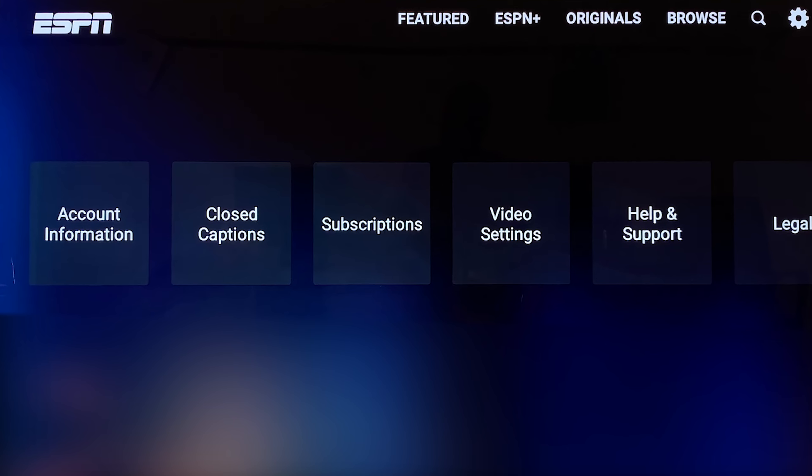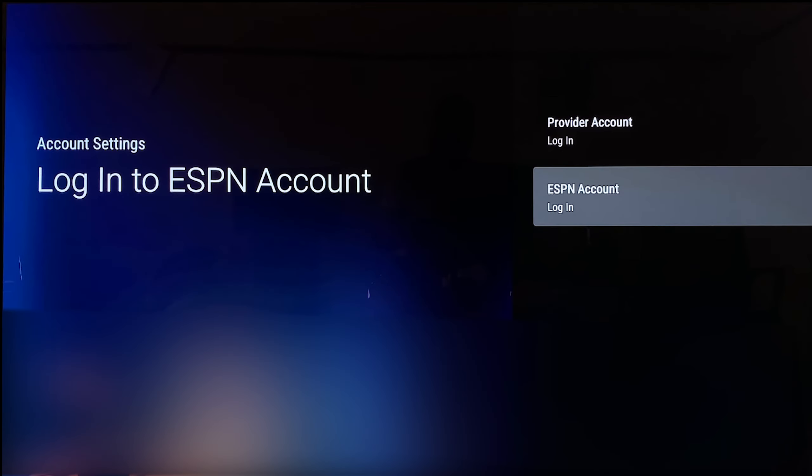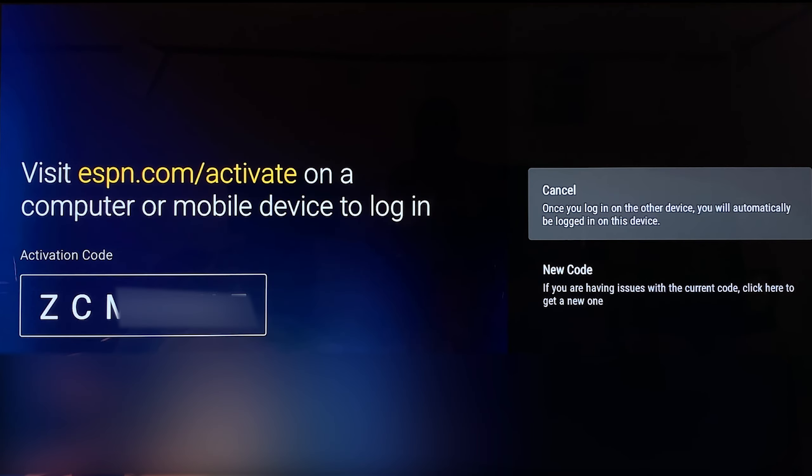Then go to Settings. After going to Settings, you'll have to choose Account Information. After that, it will show you this page — you should now click on ESPN Account Login, and then it will show you this page.